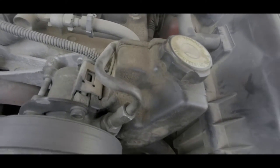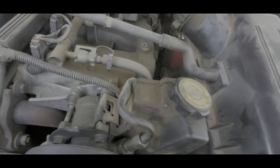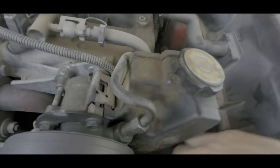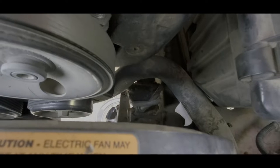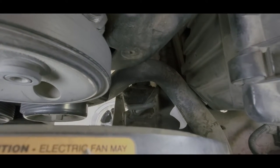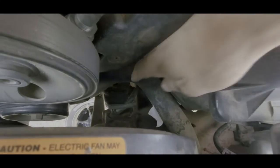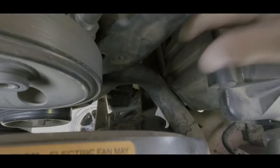I actually attempted to start this video before, but the problem was I didn't have these crowfoot wrenches. You need them to get down into there — a line wrench won't really fit because of the space constraints. So I ended up having to run out and get a set, which will reach the lower connection without having to take all the other lines off.